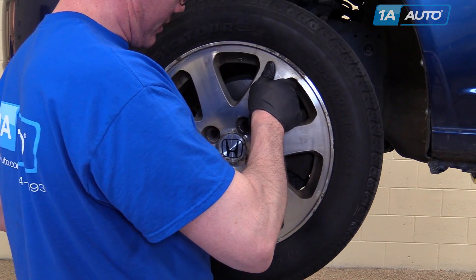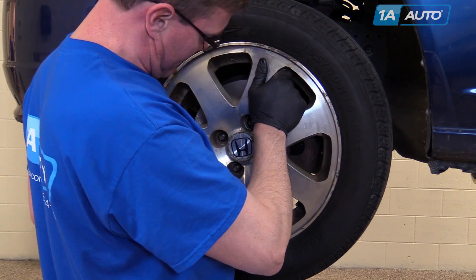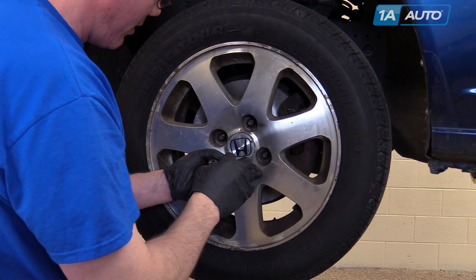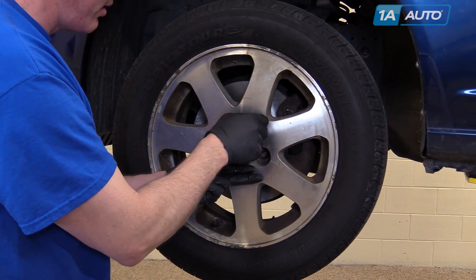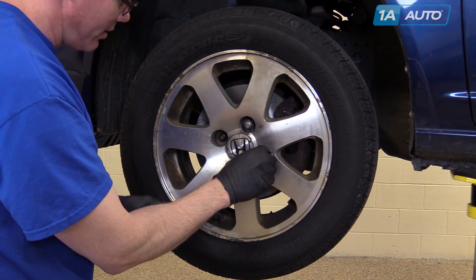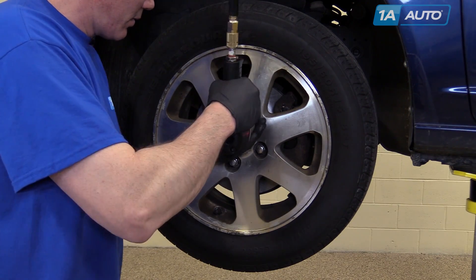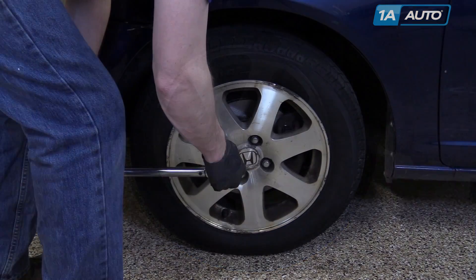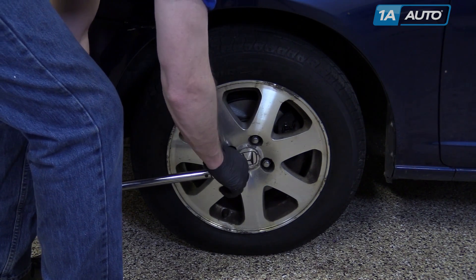Put your wheel back in place and start your lug nuts. We'll tighten them preliminarily and then torque them when the vehicle is back down on the ground. Tighten your lug nuts to 80 foot pounds in a cross pattern.